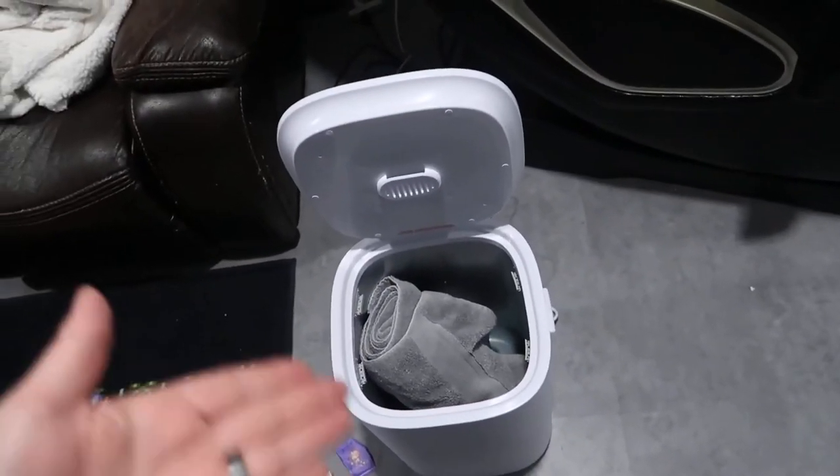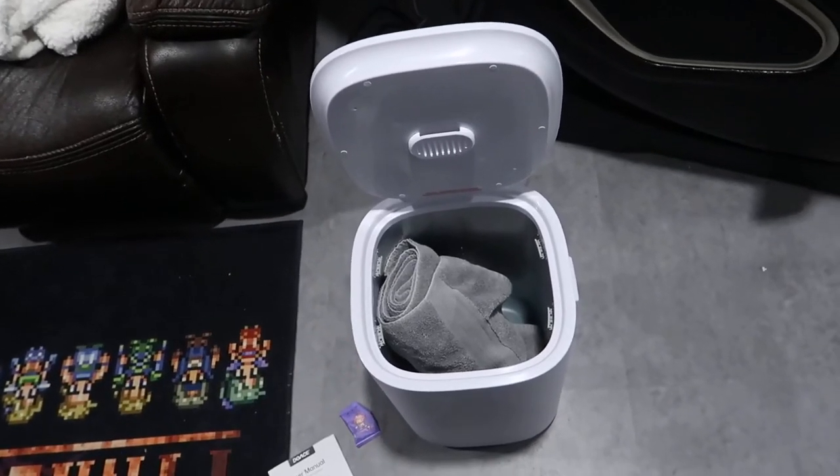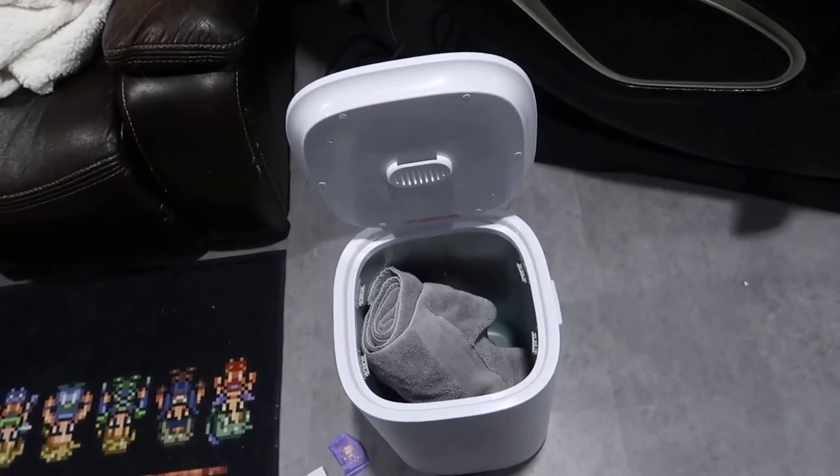This works perfectly for that — it doesn't take up too much space. Again, if you want to use it as something else, I threw a towel in here just to do a demo to see how it came out, and it really worked quite well.